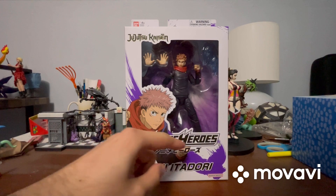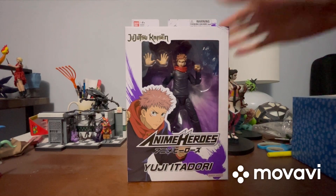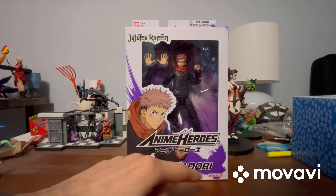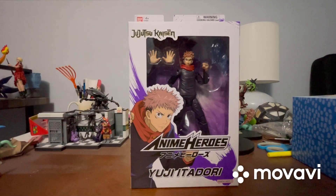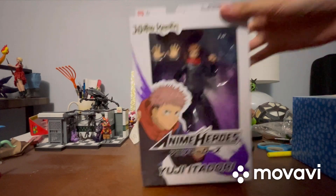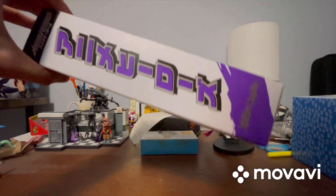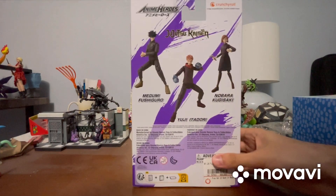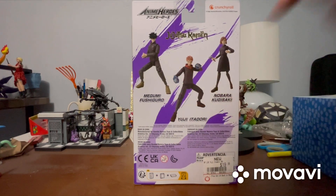Let's take a look at the packaging. Up top it says 'Jujutsu Kaisen Anime Heroes Yuji Itadori,' with the figure and all accessories visible inside. There's a cool image of him on the front. Turning it around, it also says 'Anime Heroes Jujutsu Kaisen' on the back, with the whole collection shown: Kugisaki, Itadori, and Fushiguro.